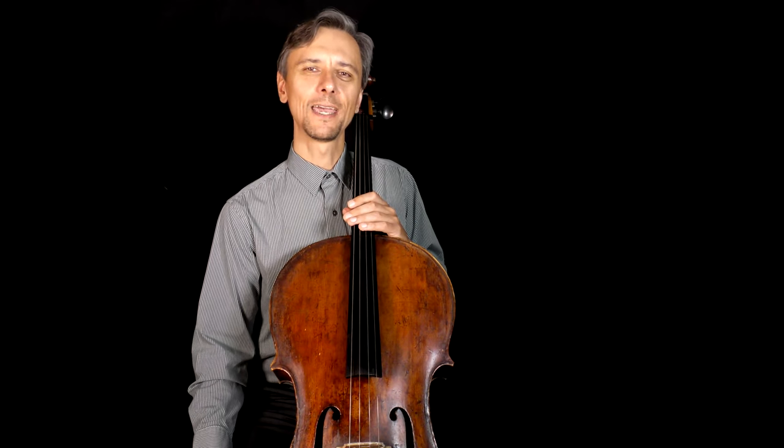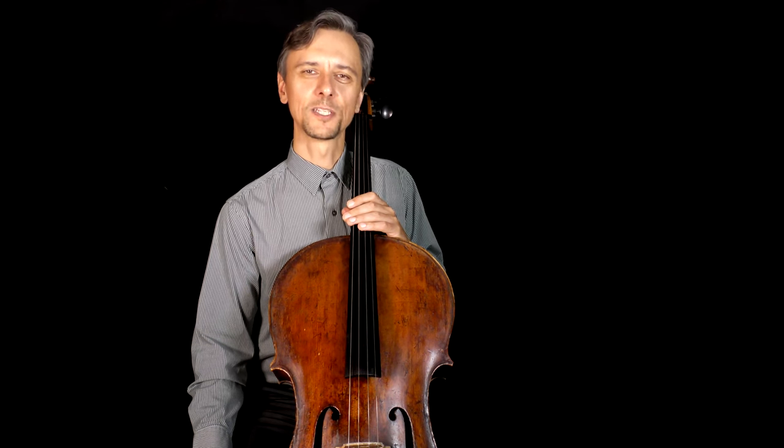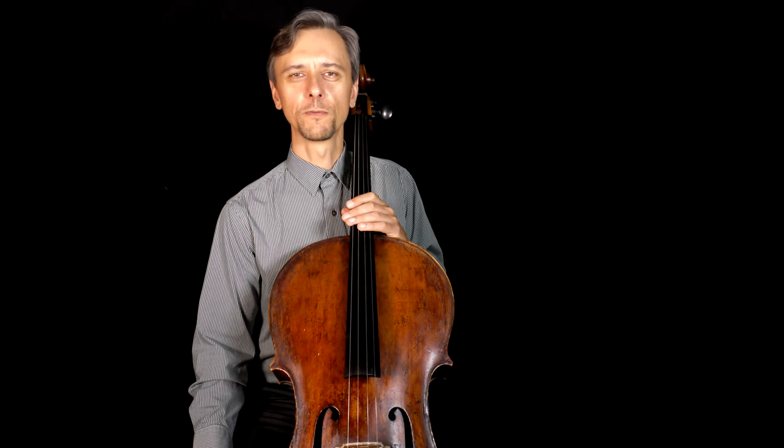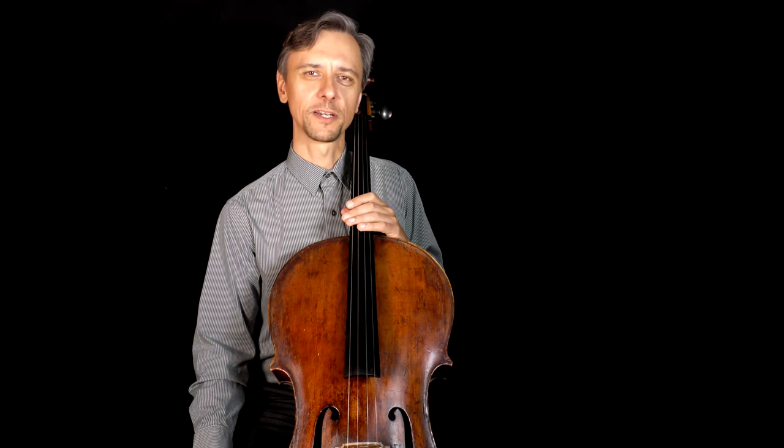Now, I will play all twelve exercises on the string as written. However, remember Piatti's suggestion to try all of those exercises on different strings with the same fingering.